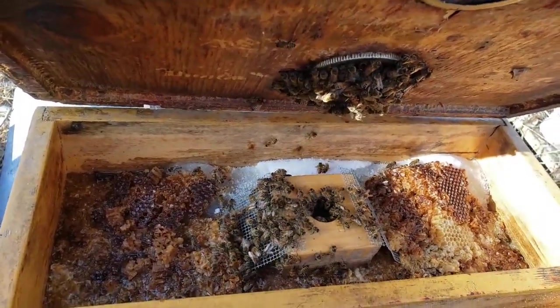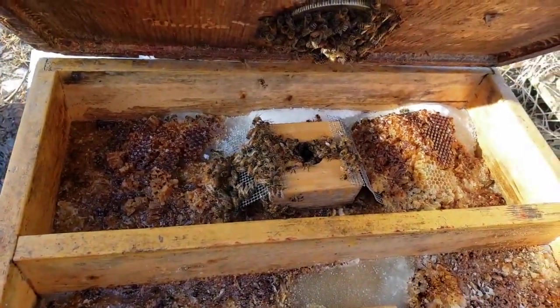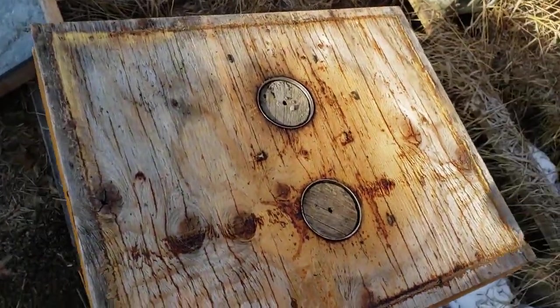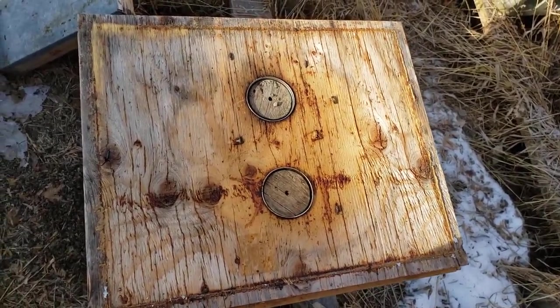And this is just old — basically it could be crystallized honey, it could be whatever you like. So hope this helps. It's an easy project for you to make and it could make your bees survive through the spring. Have a good day.